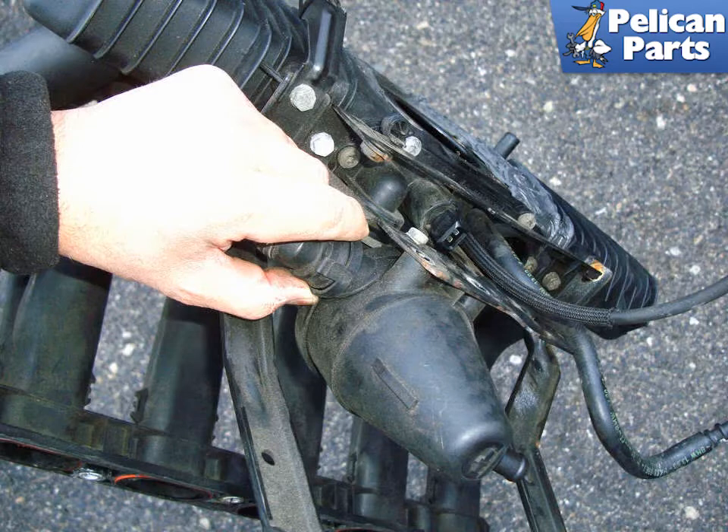The crankcase breather valve — 6 cylinder engine. With the intake manifold removed from the engine, turn it to face the crankcase breather valve. Squeeze the locking tabs on the large hose that was connected to the valve cover and remove the hose from the crankcase breather valve.